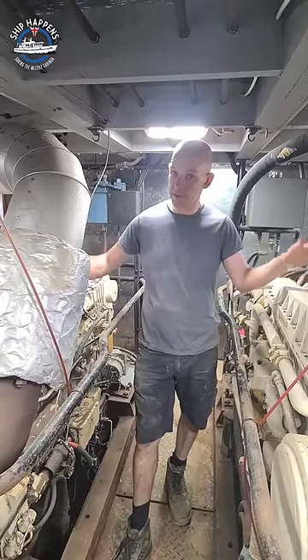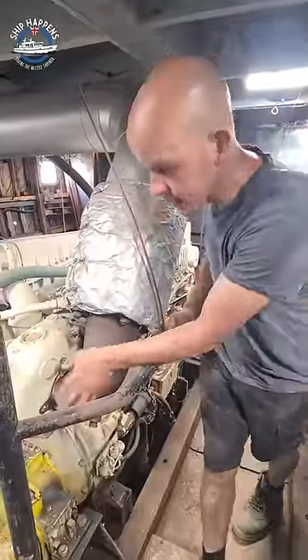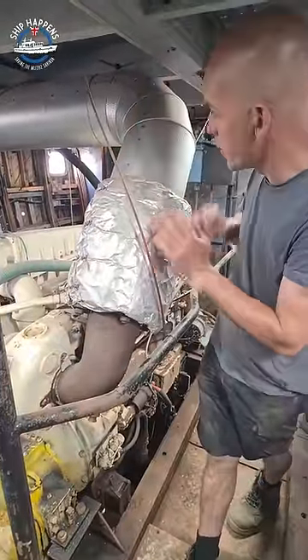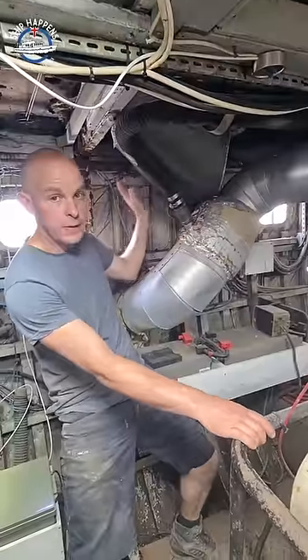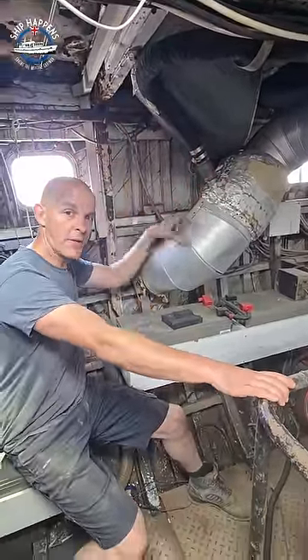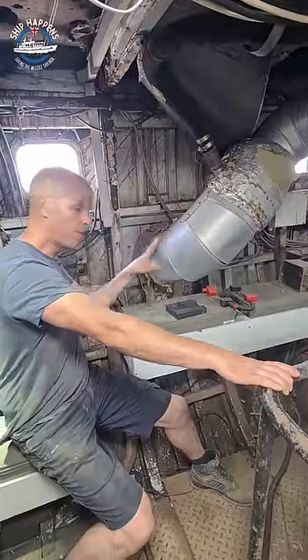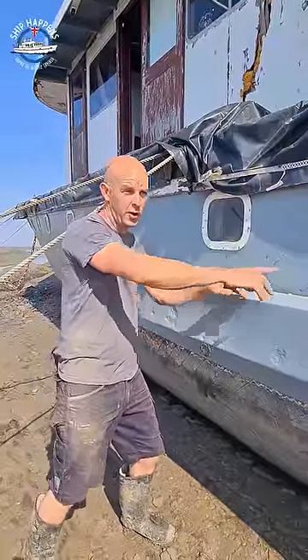We get a lot of questions about the exhaust, so the best place to start is at the beginning. Exhaust gases come out of the engine through the turbo, up this pipe here, all the way along. The cooling water from the engine gets introduced into the exhaust here, then there's hot watery gases going through the hull and then comes out here.